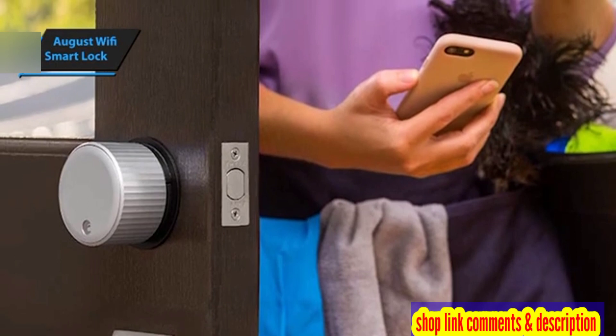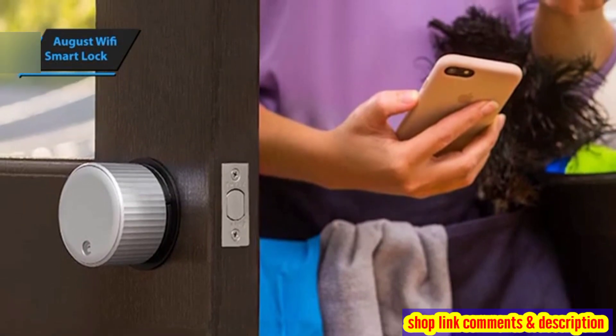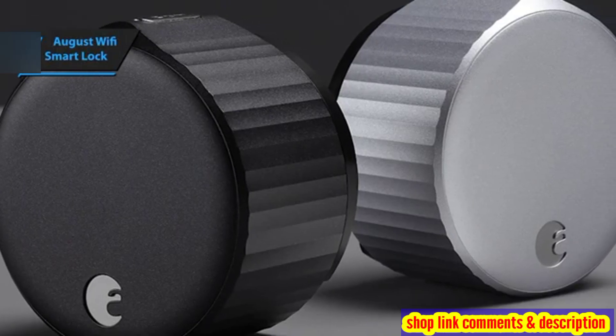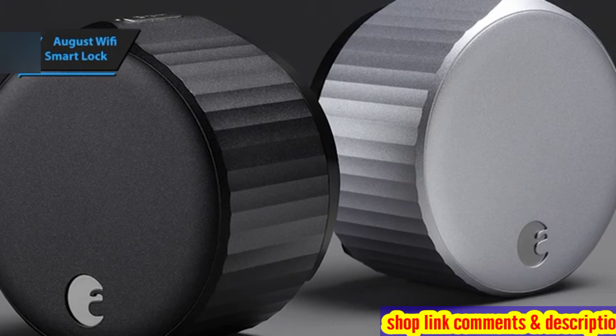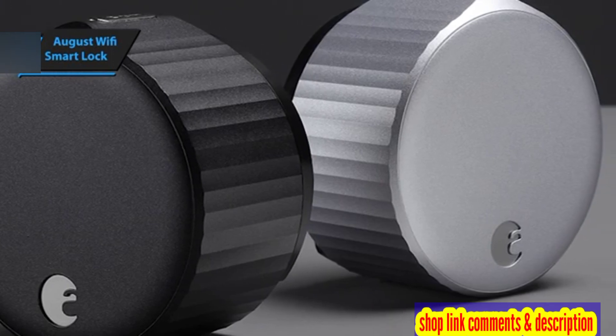The fourth generation model maintains August's unique retrofit design, but introduces a significant change in size. The new August Wi-Fi Smart Lock is 45% smaller than previous models, with a diameter of just 2.8 inches and a depth of 1.8 inches.